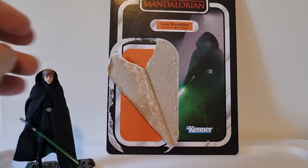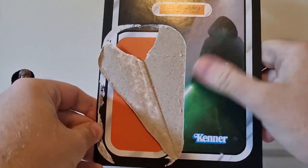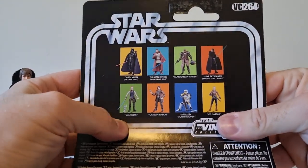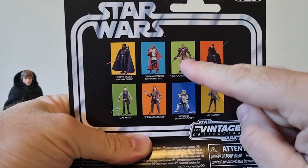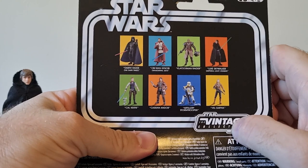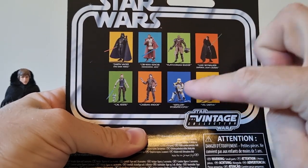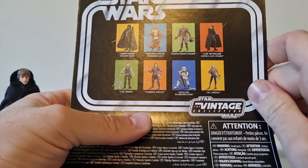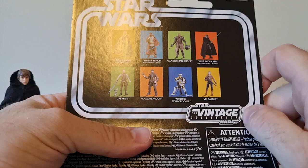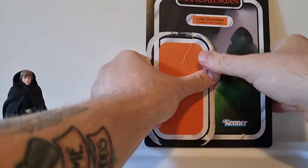This is a figure I've been looking forward to for a very long time, considering it's been two years since the episode he appeared in during Mandalorian Season 2. He is VC264. I'm not going to pick up the Clatooinian Raider — I did Obi-Wan and Vader some months back. Cal Kestis and Cassian are being done today as I'm filming this. Artillery Stormtrooper I do have to pick up, and Vel Sartha which I'll get at some point.